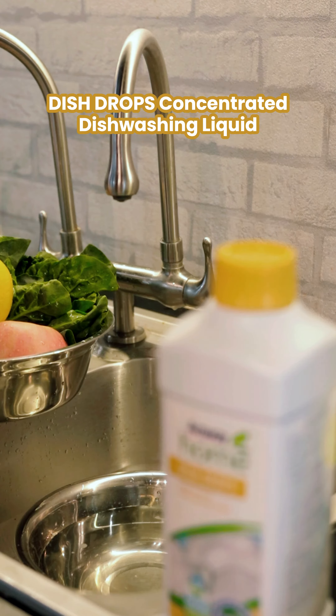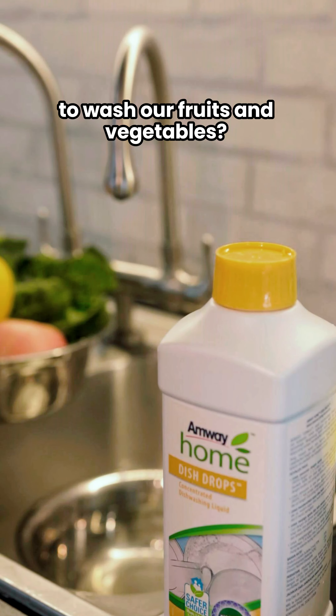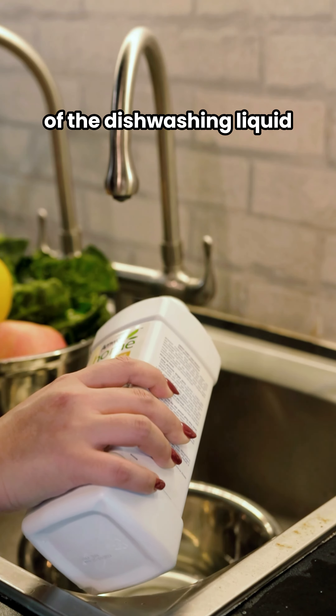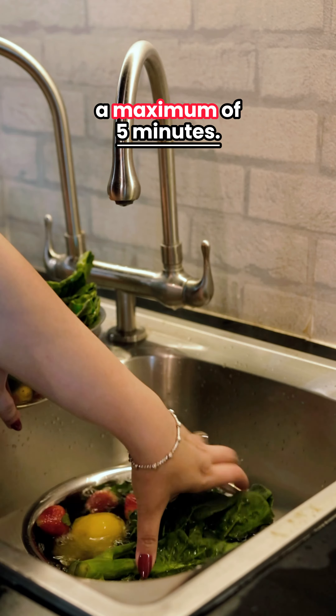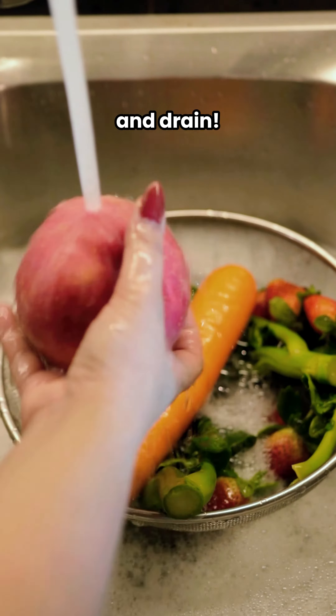How do we use the Dish Drops Concentrated Dishwashing Liquid to wash our fruits and vegetables? Simply dilute 1ml of the dishwashing liquid in 5 litres of water and let the fruits or veggies soak for a maximum of 5 minutes. Then rinse well and drain.